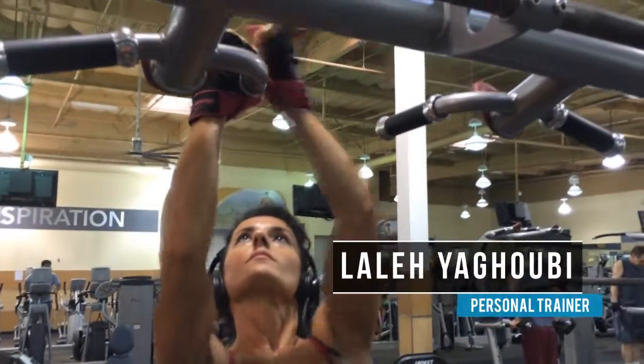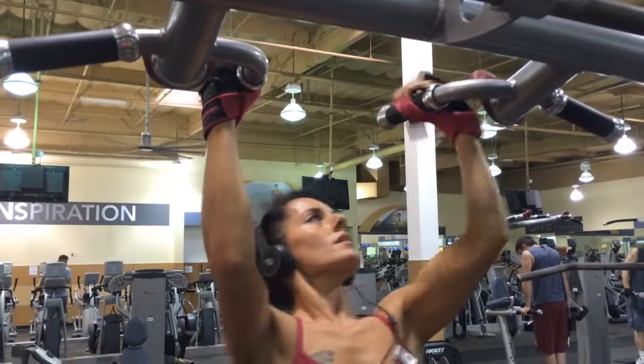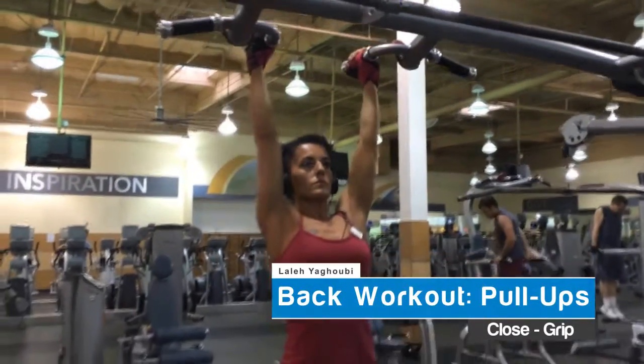Today I'm going to demonstrate another variation of the pull-ups. The close grip emphasizes your lower lats. Grasp the bar with a firm overhand grip about shoulder-width apart and palms facing each other.